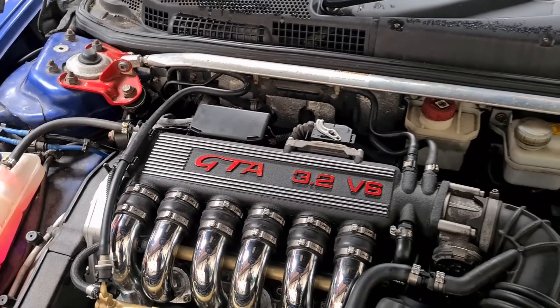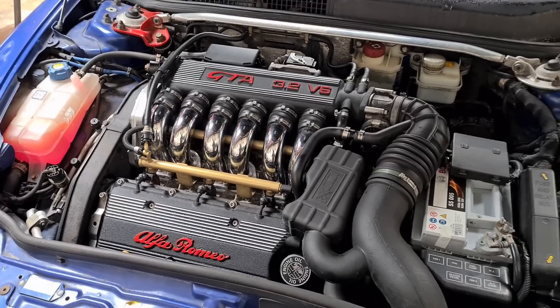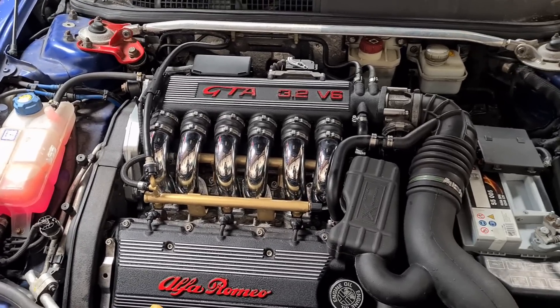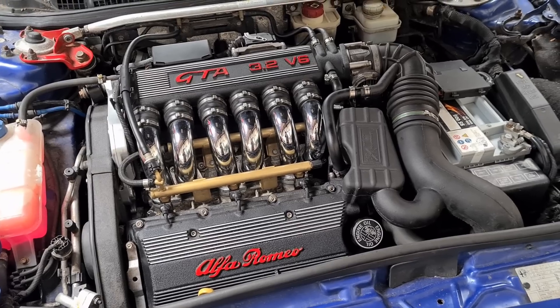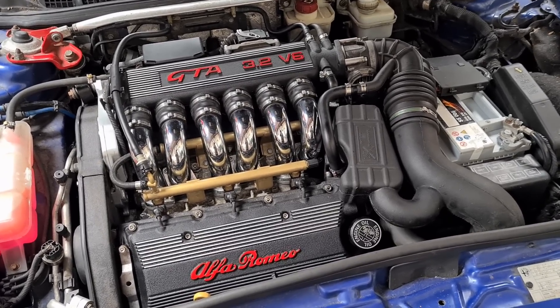Oil and filter changes can be a little bit troublesome because access to the oil filter is very tight indeed. You do need some special tools to get in there and get the oil filter off without tearing your hands to shreds.